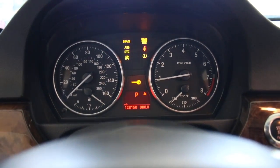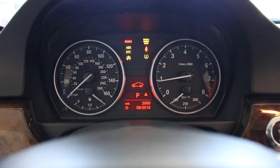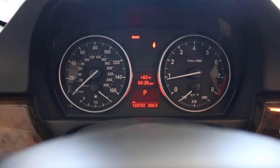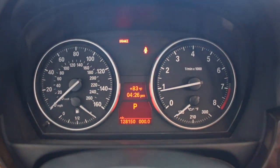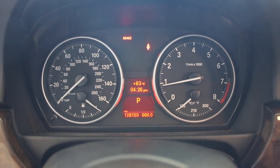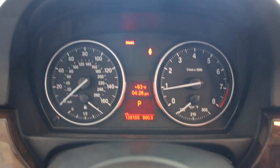Go ahead and turn the car back on. All right, right away you see — light's gone. No TPMS, no exclamation point, no nothing. Just be sure to reset your clock and the date if it resets, and you're good to go.